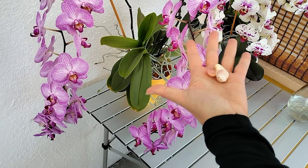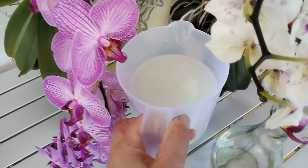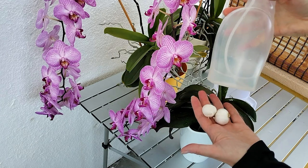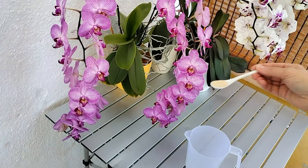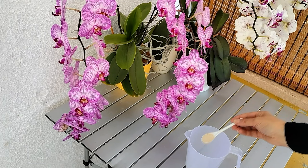Take three cloves of garlic and crush them. Then pour a liter of water and leave it overnight. The next day, pour the mixture into the flower pot. After 30 minutes, pour off the excess fertilizer. Garlic water can also be poured into a sprayer and used to mist the leaves. For busy individuals, there's also a simple recipe with granulated garlic: just add a teaspoon of the spice to a liter of water, mix the solution, and water your plants with it.